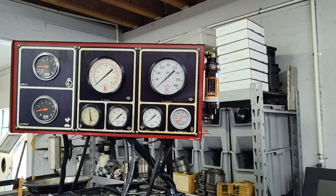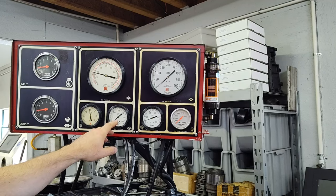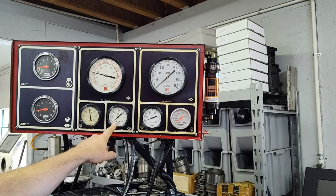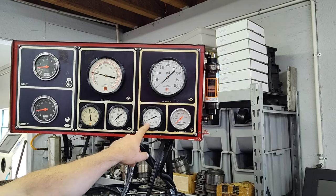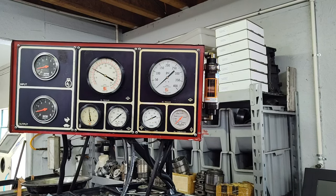Alright, here we are - let me fire this up. We're in neutral, vacuum is hooked up, probably about 18 inches or so - you can see the pressure is about at minimum. This gauge is tapping on the release side of the servo, so we'll have pressure here in third gear. Alright, I'm going to put it in gear and just make a run through the gears. Here we go.